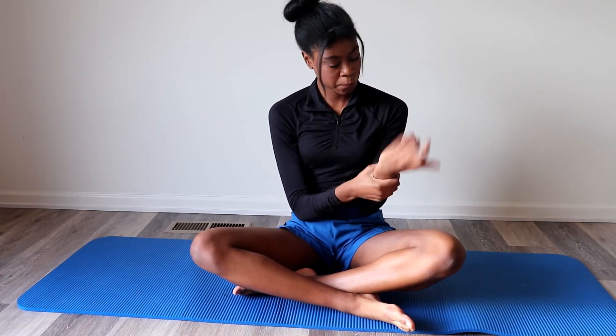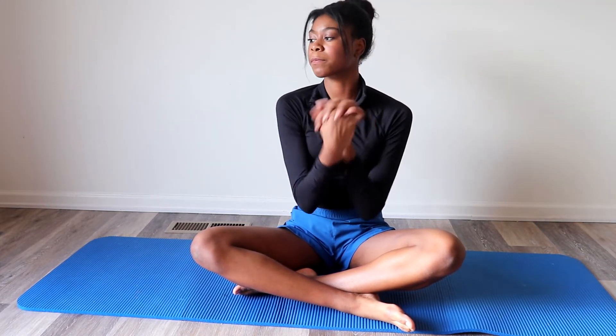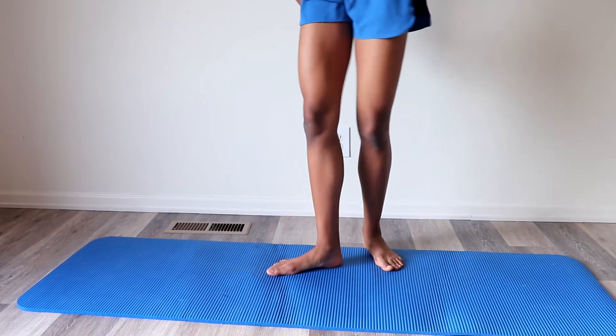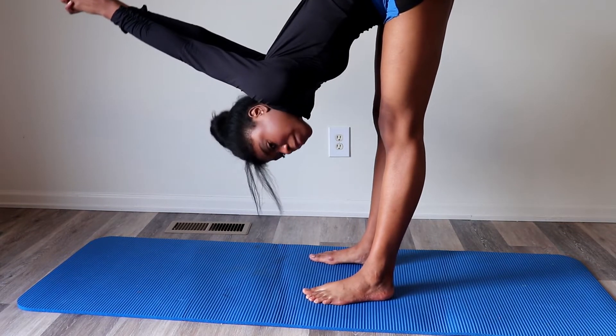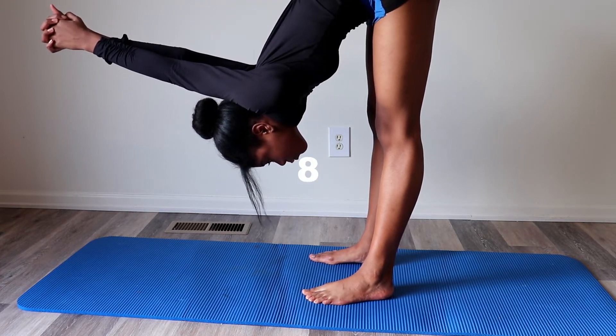Next, we will roll out our wrists. Then, to stretch out our arms, we will bend forward and bring our arms towards our head. Hold this stretch for 10 seconds.